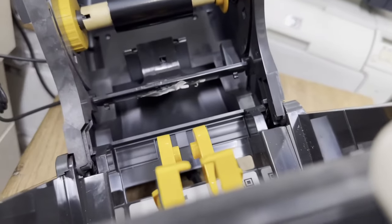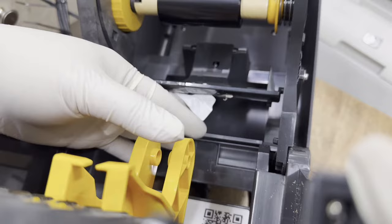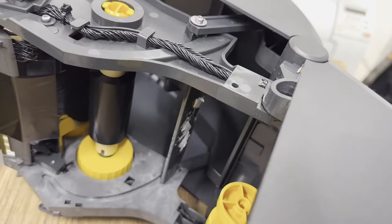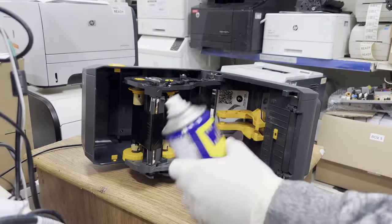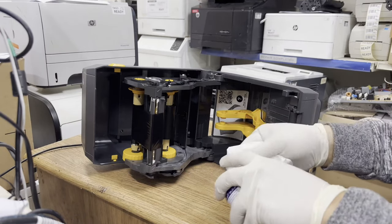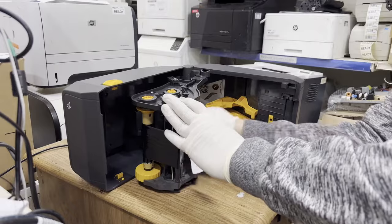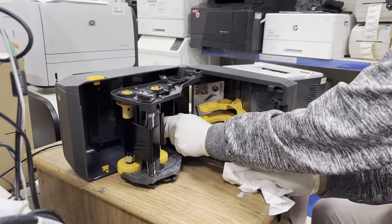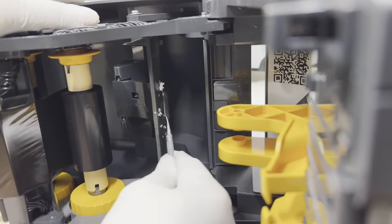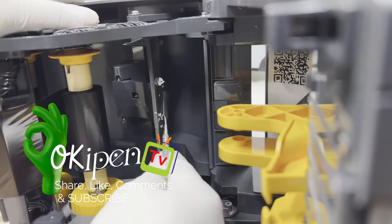We need to remove this and clear the surface. For cleaning, I will use WD-40 and tissue paper. This is the upper gap sensor.